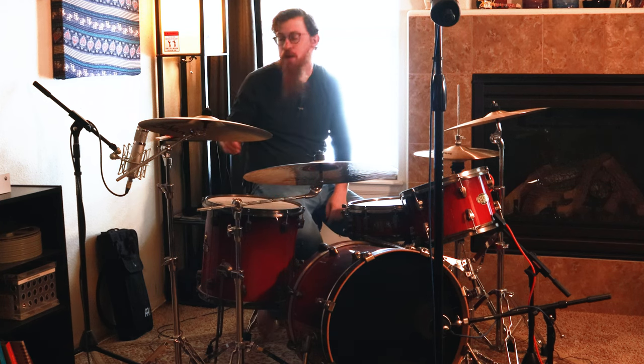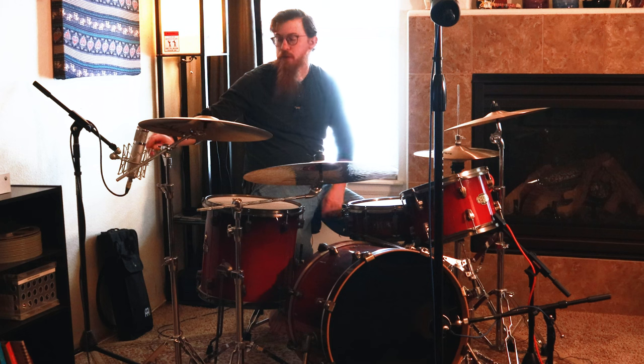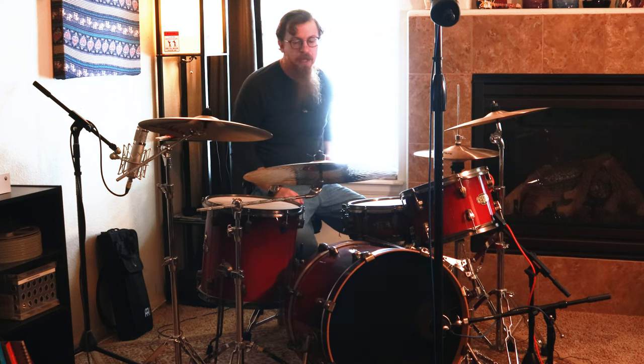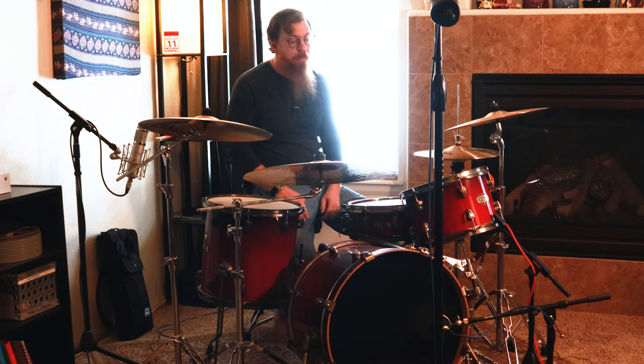As for the mics we have here — you might be able to see — we've got an overhead which is a Warm Audio 47 Junior, and then over the rack tom there's another Warm Audio 47 Junior. Both are set to Omni — it's kind of a Glyn Johns 90-degree type thing. We might do a video on that in the coming year.